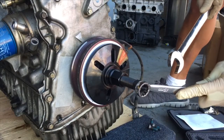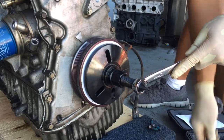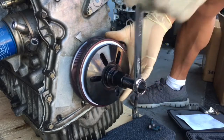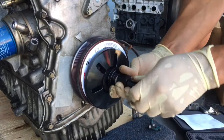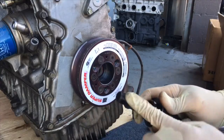To remove the tool, just place the 19mm on here and back out the 27mm like this. Loosen up, back it out by hand, and then it releases. Often times the adapter tool will come out with it.